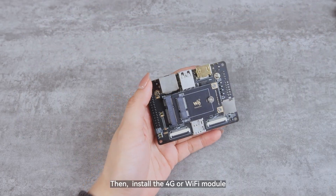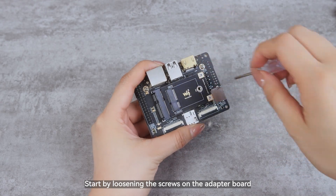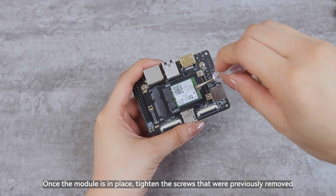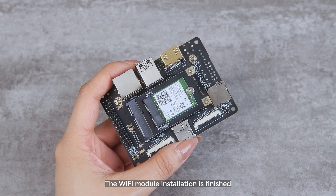Then install the 4G or Wi-Fi module. Start by loosening the screws on the adapter board, then attach the Wi-Fi module. Once the module is in place, tighten the screws that were previously removed. The Wi-Fi module installation is finished.